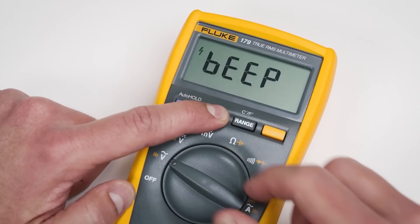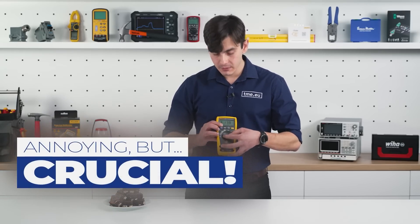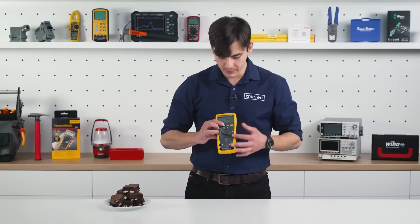But that's not all. If you press the min-max button on startup, you disable the beeping — this annoying, pretty strong beeping. No beeps. All right.